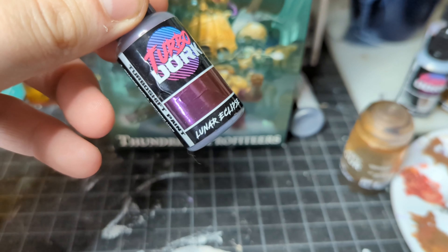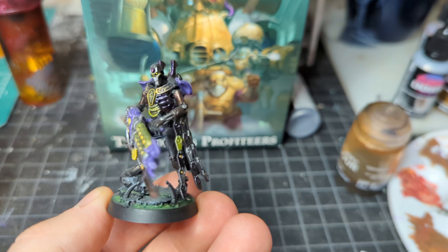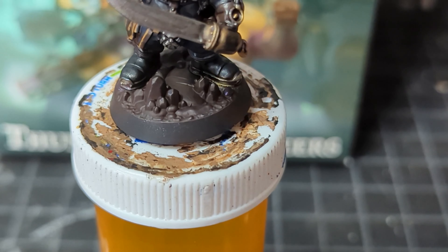My original plan for Obsidian was to use some Turbo Dork Lunar Eclipse, which is a color I've had for years — all of my Necrons actually have this on them somewhere. Those Turbo Dork metallics are just great. It would add to the glassy effect, but I decided we're going to try and do it ourselves. So I'm going to use Violet Shadow from Reaper paints and base coat all of our obsidian. I love the tone of this purple. It's something I've been transitioning my Necrons into because I like how dark it is and it's really easy to build up.